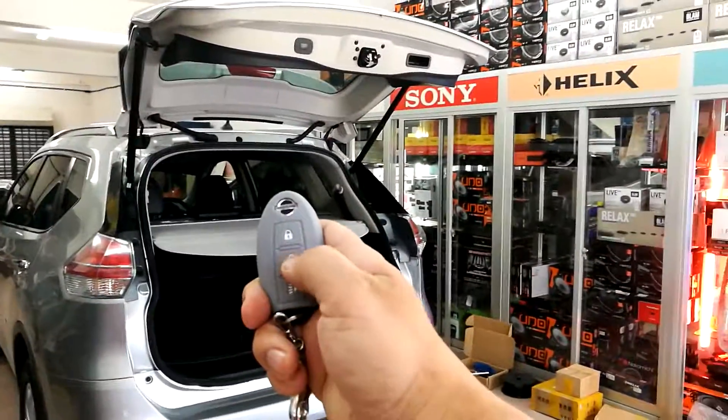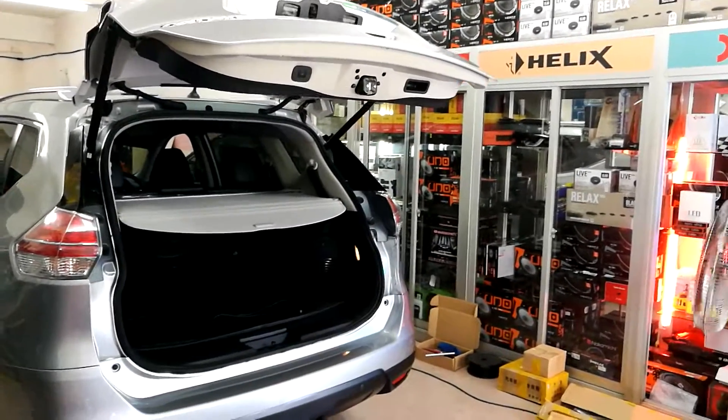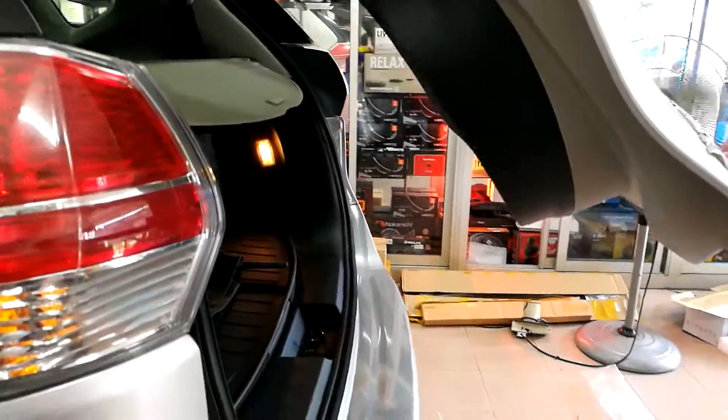Also can use the remote to close. One, two, three, four. It's a vacuum closer.